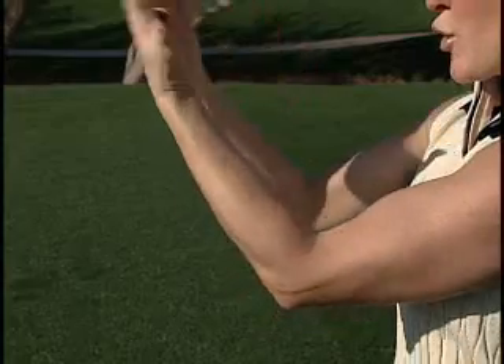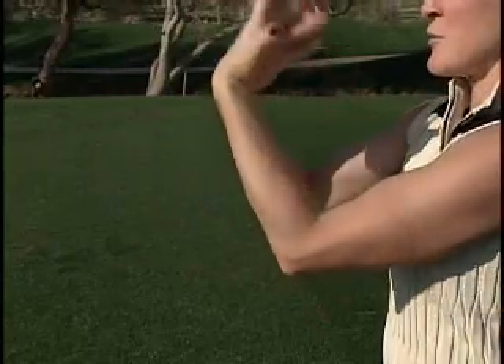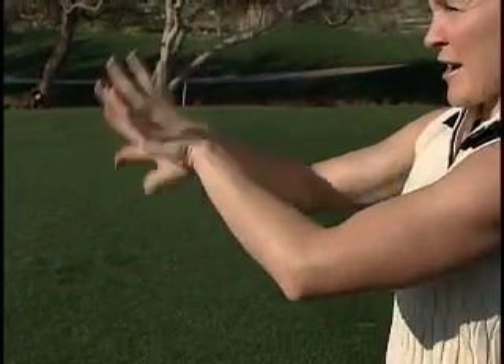Wrist rolls — go ahead and put your hands, back of your wrist together, and just rotate around, rotate around, down. Approximately 10 times one direction, and then reverse the other way.